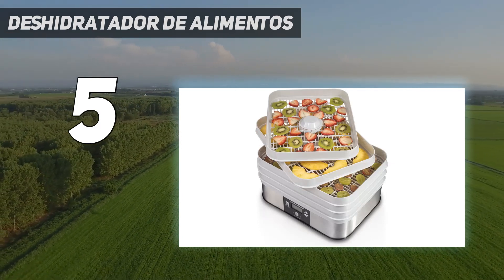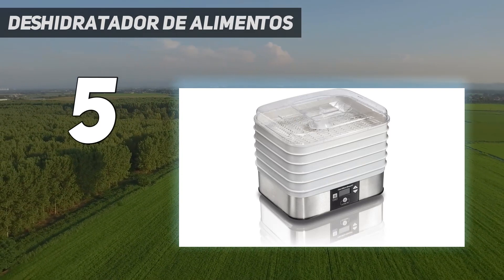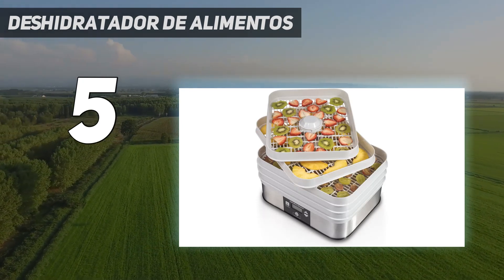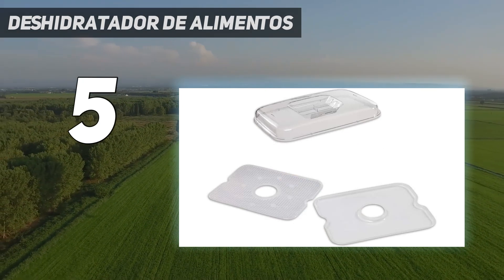The Good Housekeeping Institute testers saw that the Hamilton Beach performed well with drying and has a nice small footprint. It also comes with a drip tray, fruit leather tray, and mesh screen, which can all be cleaned in the dishwasher. While the top shelf is visible through the clear cover, the lower shelves can only be seen if you remove the shelves above them.